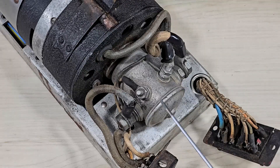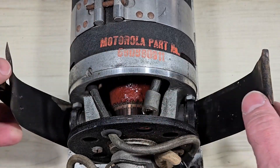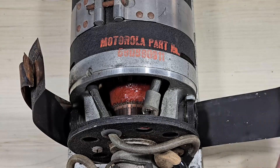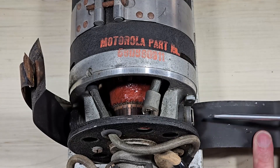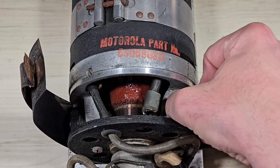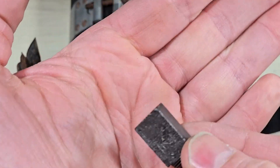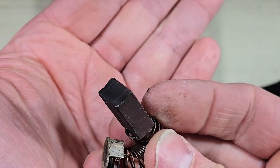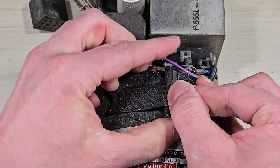On the input we find a heavy solenoid which would have handled that 75 amp current. We can open the enclosure to expose the brushes. Let's go ahead and remove one of those brushes. We can see that they are quite large. We can do the same on the output section.